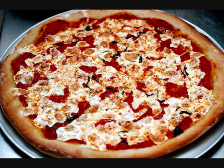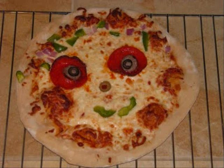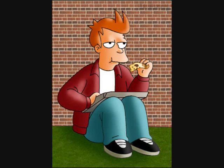We're making pizza. Try a slice. We're making pizza. Mmm, it's nice. Eating pizza, so much fun. Eating pizza. Yum, yum, yum.